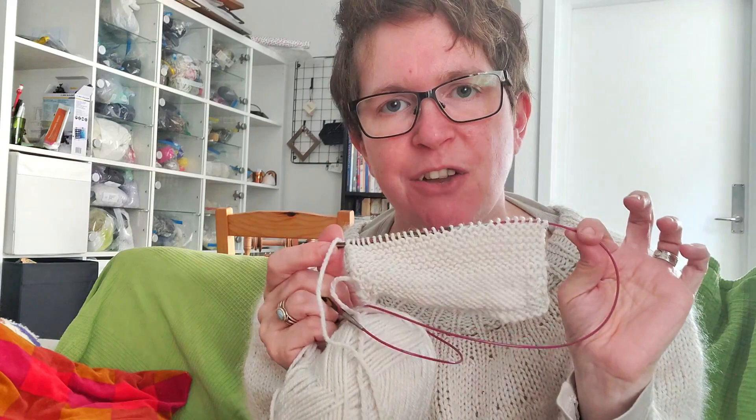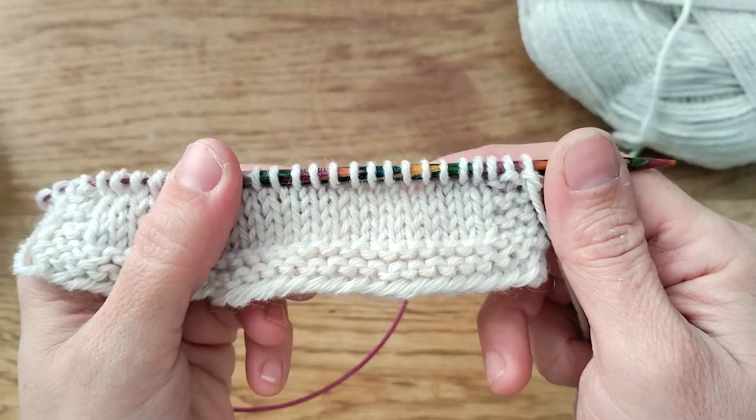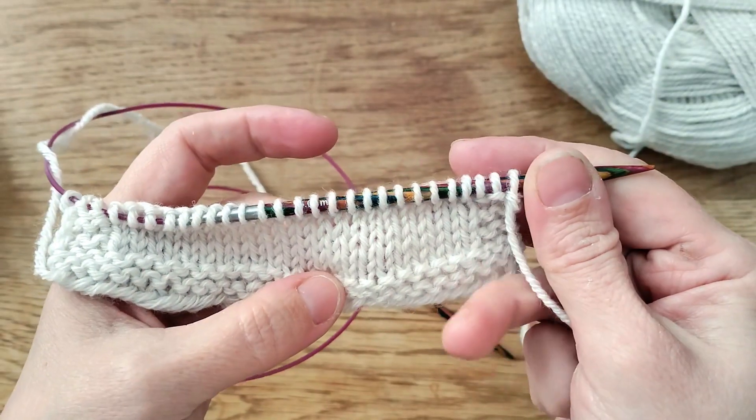Welcome to another video tutorial. Today we're going to be talking about garter stitch versus stockinette stitch, and how it's different knitting them flat back and forth as opposed to when you're knitting them in the round.